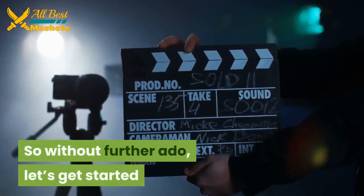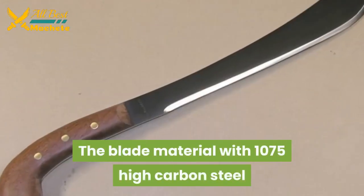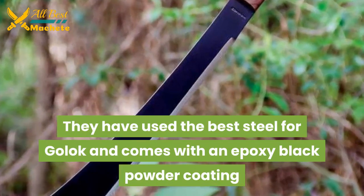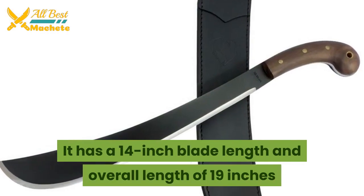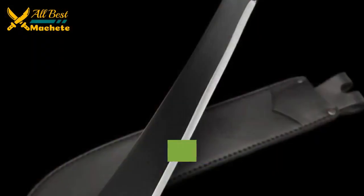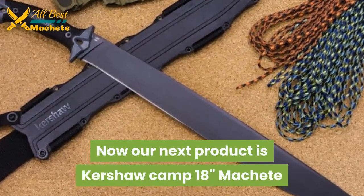The best machete 2020 list begins with the Golok machete. The blade material is 1075 high carbon steel — they've used the best steel for the Golok — and it comes with an epoxy black powder coating. It has a 14-inch blade length and an overall length of 19 inches. The machete comes with a walnut handle which is perfect for your grip, and the sheath is made with high-quality leather, which enhances its durability.